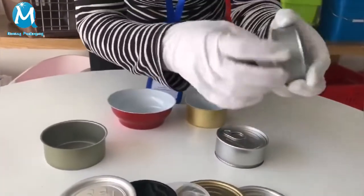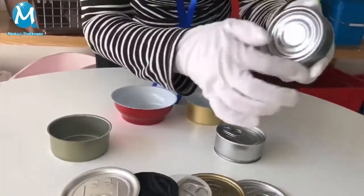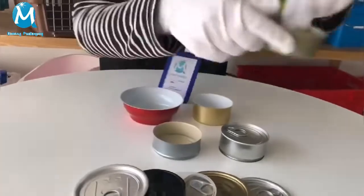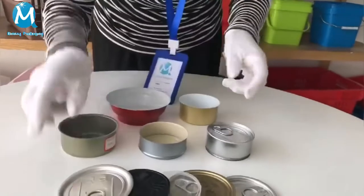The second type is silver, two pieces of tin can with food-grade brown inner coating and bottom reinforcement. The third type: metal green color, two pieces of food tin can with bottom ribs.